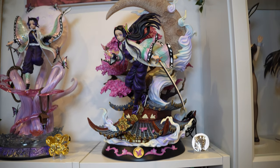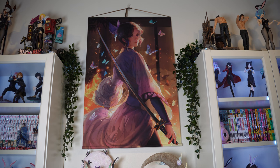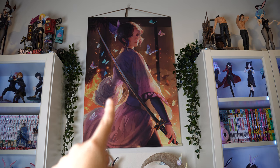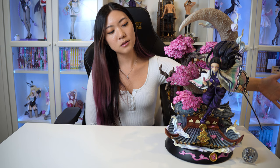Now we have Kanae over here and Shinobu over here — we're just missing Kanao, so hopefully I'll get to see the trio complete itself soon. I've started a mini shrine in my room for my butterfly girls. Above them I have this gorgeous wall scroll of Shinobu I purchased from Anime Expo. I'm really happy with how this is coming together. I hope you enjoyed the unboxing as much as I did — catch you next time, bye!